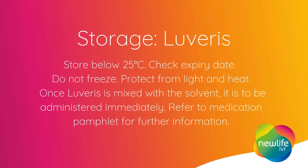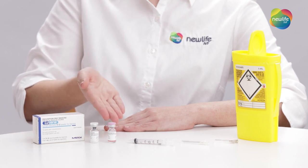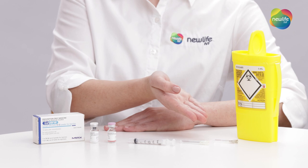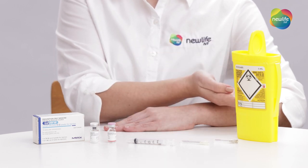Before we begin, let's prepare. You'll need your Levaris powdered vial, water or solvent for mixing, a syringe, the larger needle for preparing the medication, the smaller fine needle for administering your medication, and your sharps container.